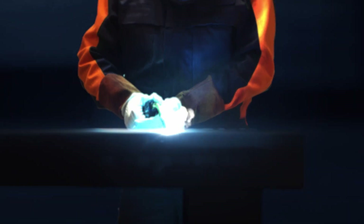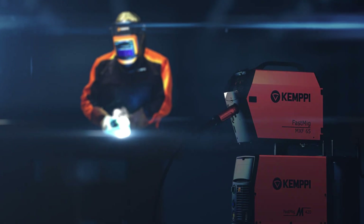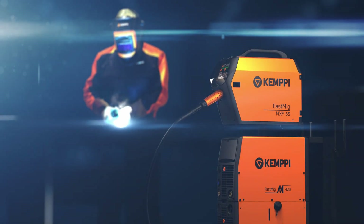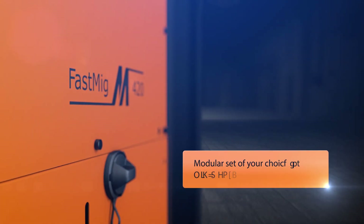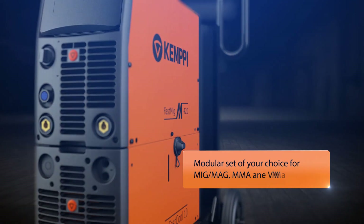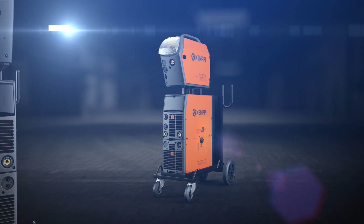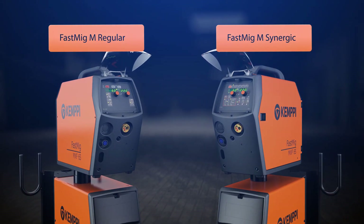ARC welding is hard work, but it can be easy and pleasant if your tools are of top quality. Kemppi Fast MIG-M product range offers you an optimal welding machine setup for your particular welding application. You can enjoy welding with magnificent ease, using either Synergic or Regular mode.